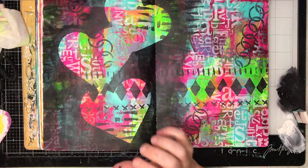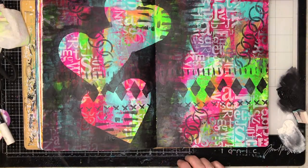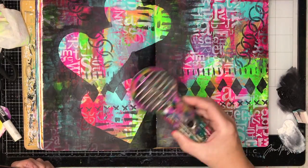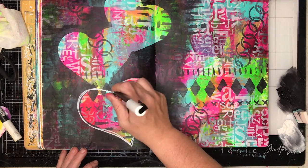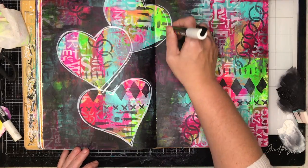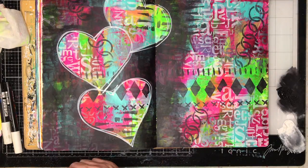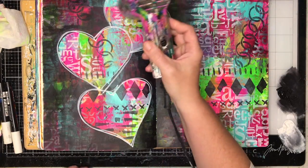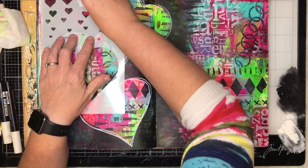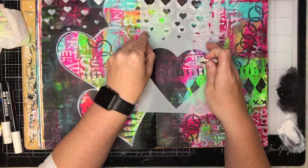I decided to keep the colour on the other side so you could see what the background looked like originally, just to balance the page. Now I'm going in with a Posca paint pen and drawing really scribbly lines around my shapes to give them a bit more definition. They'd lost their shape slightly, so having a paint pen border really helps to define them again.